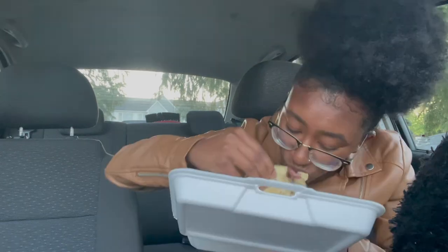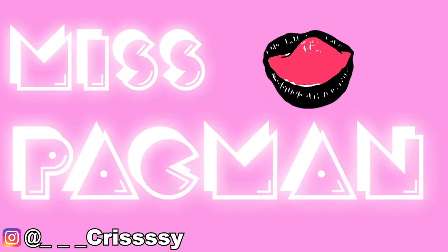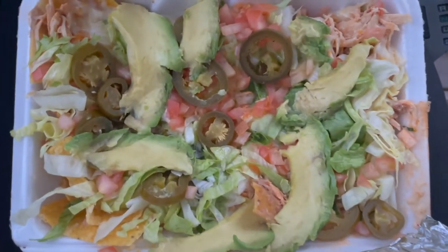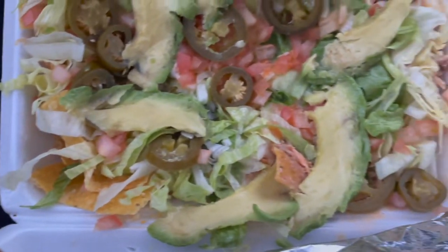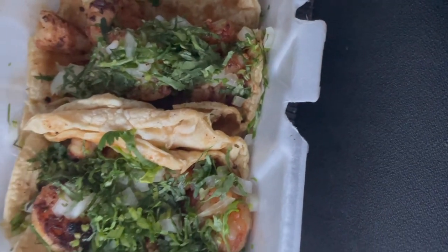Let's take a bite. Hey you guys, I'm Miss Pacman and in today's video I'm going to be tasting Burrito King. I got the super nachos with me and my choice of meat was chicken, which was $6.99, and I also got shrimp tacos which were $4.50. Let's take a bite.